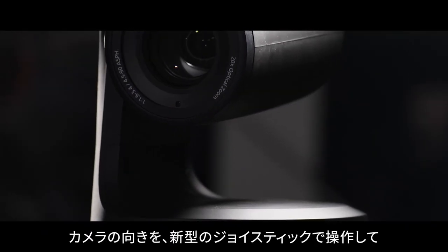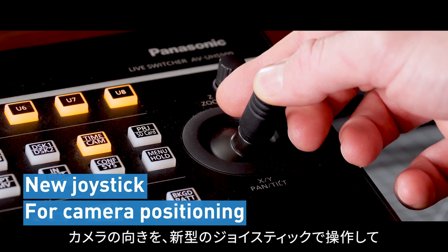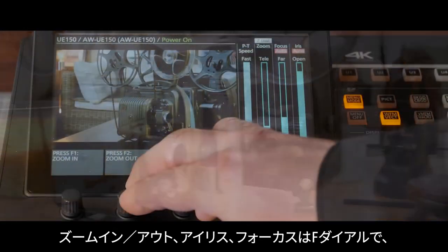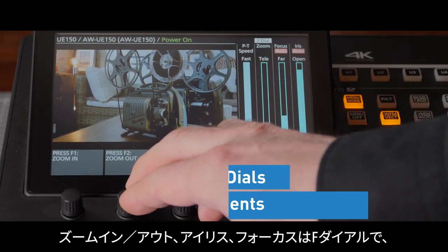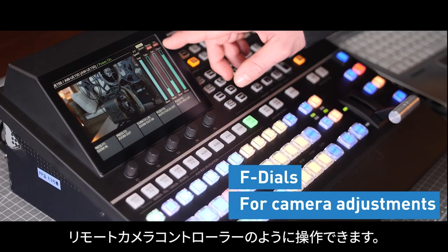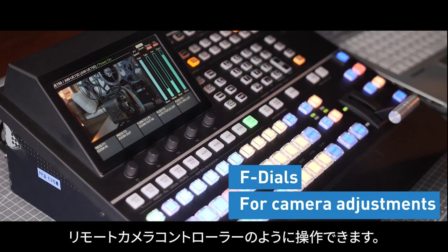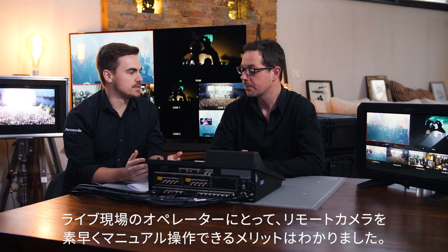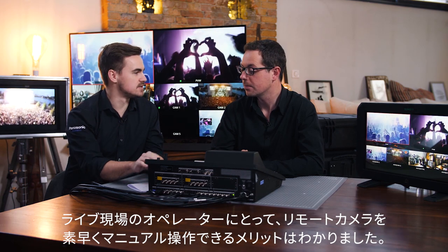Once the camera is selected, you can use the brand new joystick to position the cameras. Once positioned, the F-dials can be used to zoom in and out, adjust iris and focus, just like a control panel. There are many advantages as an operator in a live situation, being able to make quick manual adjustments to the PTZs.